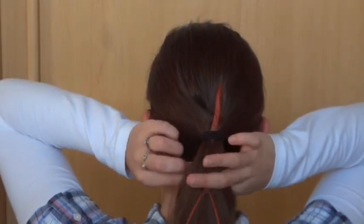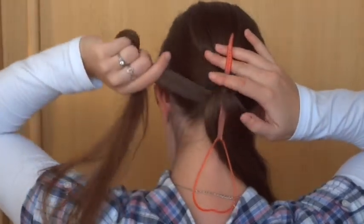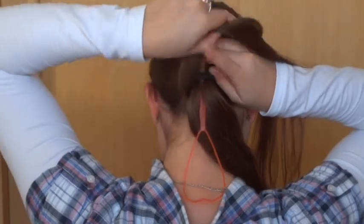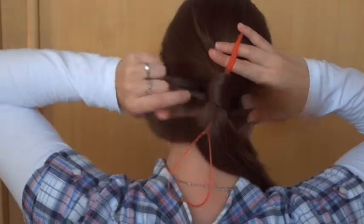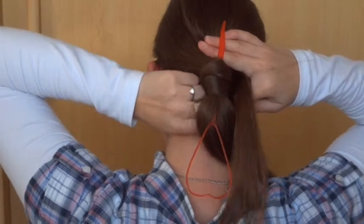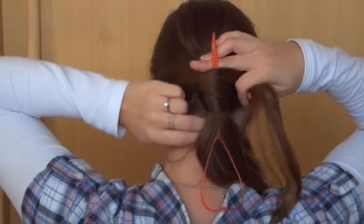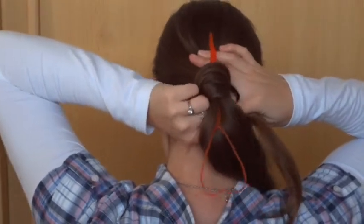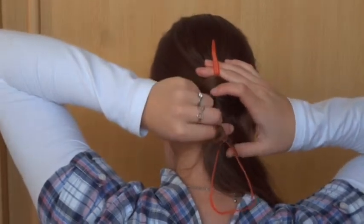Now grab a strand of hair from the bottom of the ponytail. Wrap this strand around the elastic while you make sure the topsy tail point doesn't mess up the hair above the ponytail. Continue wrapping the strand around the elastic until you have a small part left. Make sure it's not too small.